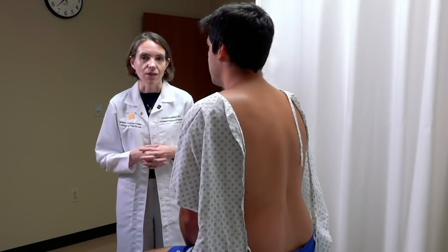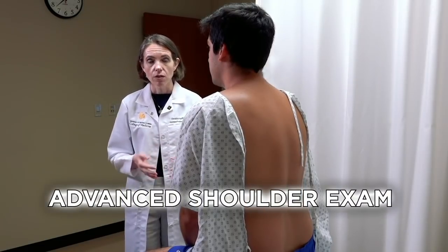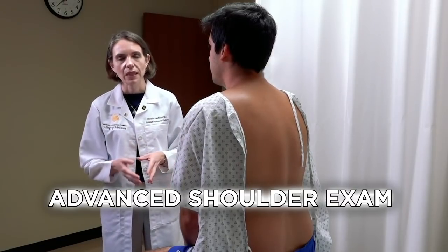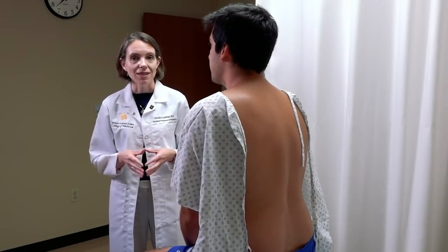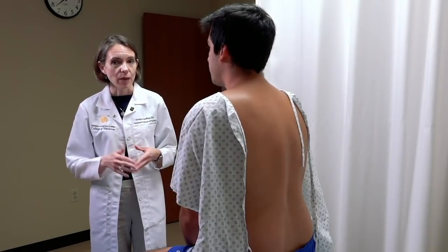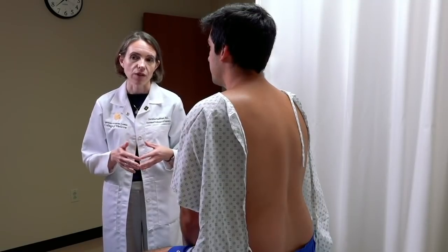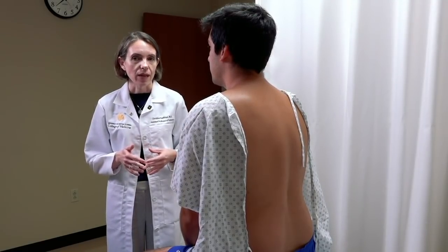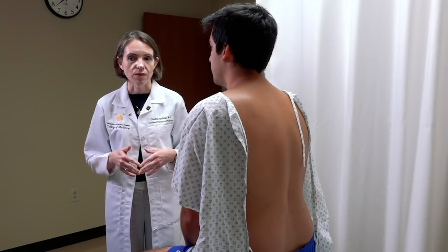This video demonstrates the advanced shoulder exam. In a general shoulder exam for an asymptomatic patient, you do a general inspection and palpation of bony landmarks followed by a general range of motion. However, if someone presents with a specific shoulder complaint, we need more specialized testing to isolate the rotator cuff muscles, assess for impingement, evaluate the biceps tendon, and assess the AC joint.